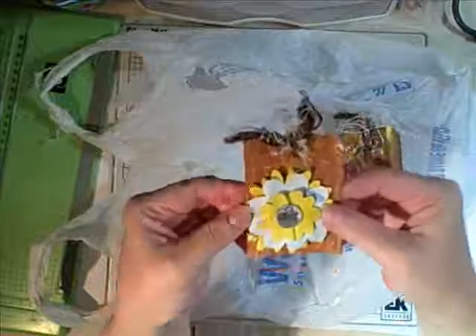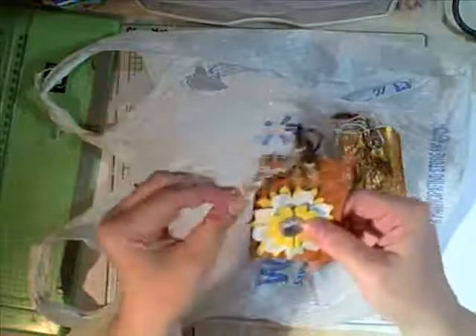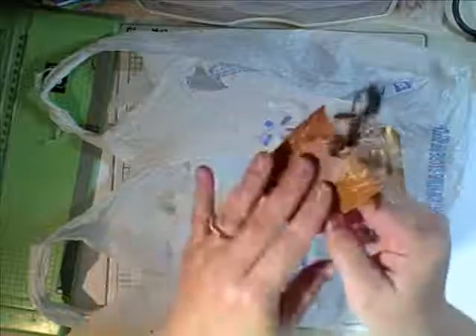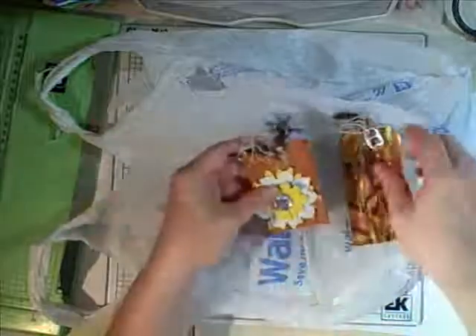And then this one is my ATC card. I added fibers and then my flower. I didn't have to reinforce this one — it was small enough and I thought durable. Also recycled.